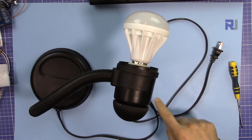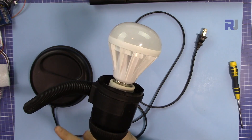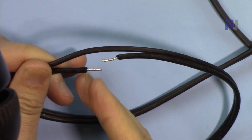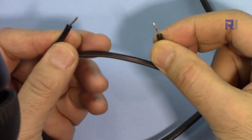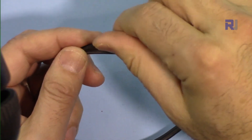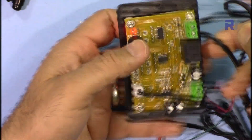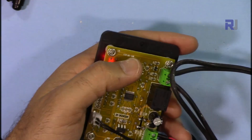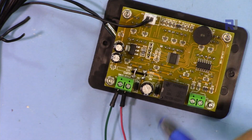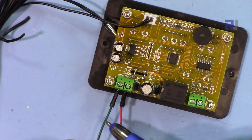I'll now explain the AC bulb setup. This is a table lamp connected to the wall outlet, but I've cut one of the two wires and connected the two cut ends to the relay terminals. The relay's job is simply to connect or disconnect that wire — when connected the light is on, when disconnected it's off. I've tinned the wire ends with solder so they can be inserted into the screw terminals. I've connected this AC bulb to the relay port and connected a 12-volt power supply to the DC input.